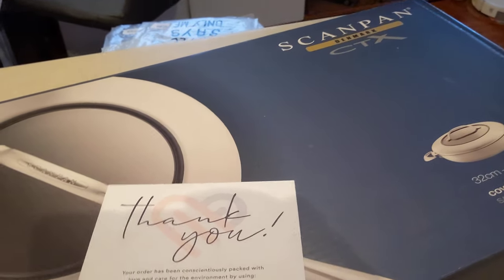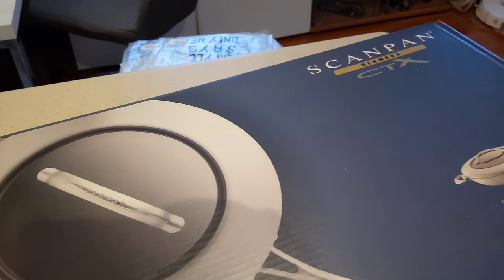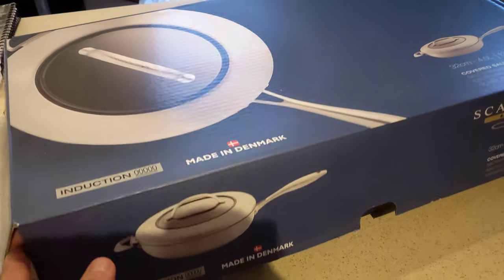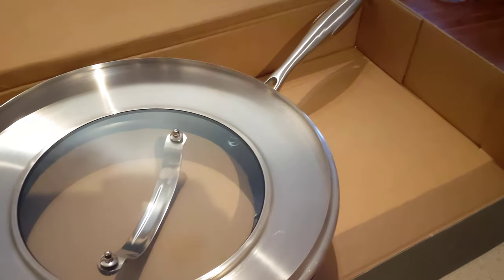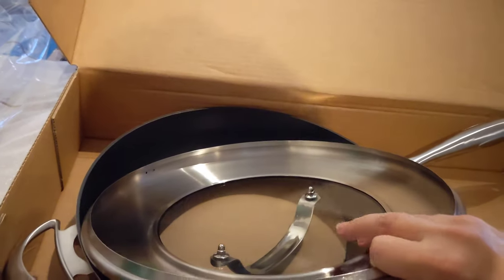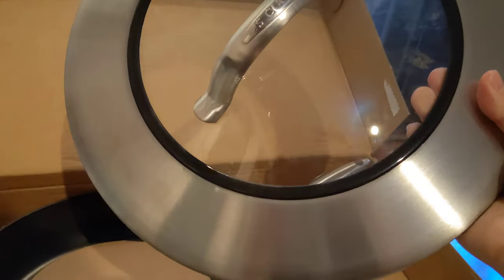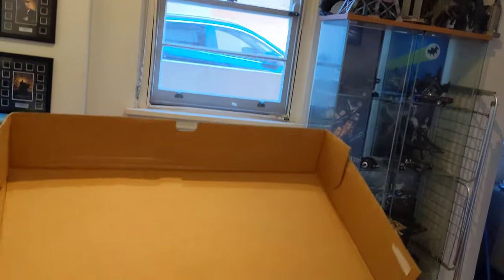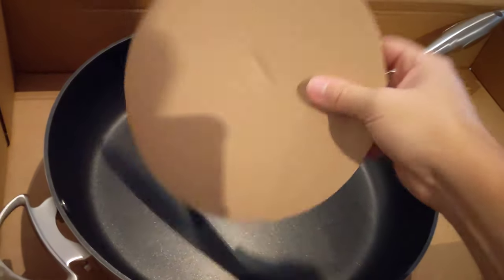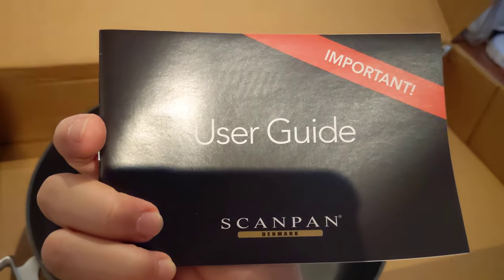Came with a 10-year warranty. Thank you card. It was 60% off. That's the lid. Here's a guide.